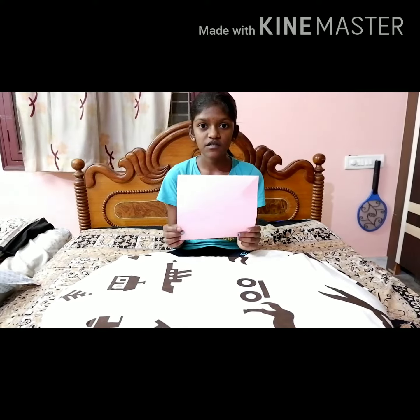Hi guys, Namaste. Welcome to my channel CuteKittyCrafts. Today, I am going to show you how to make a paper wallet. To make a paper wallet, you need a square sheet of paper.